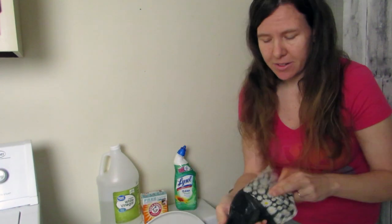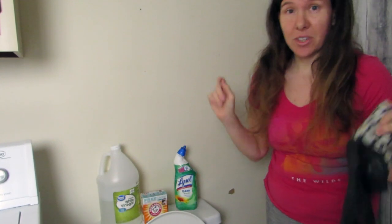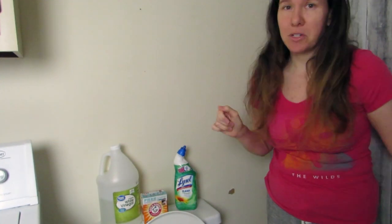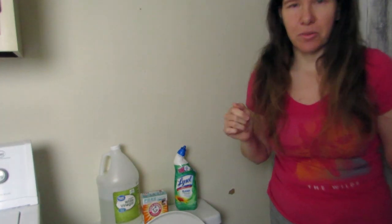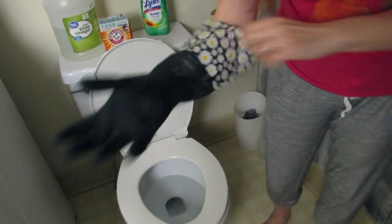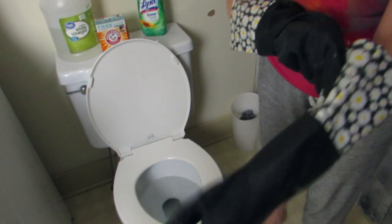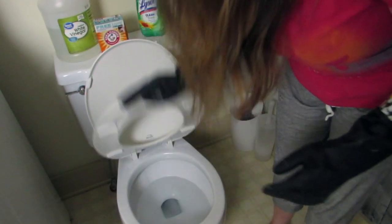First I'm going to start by putting some gloves on since we're going to clean the toilet. I'm also going to tilt the camera down so you can actually see what I'm doing while I talk you through it here. And I'm going to put on my gloves.